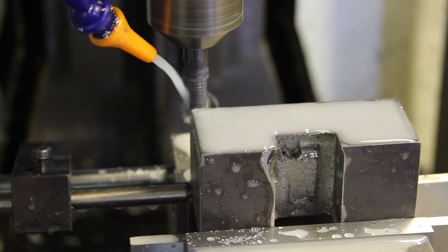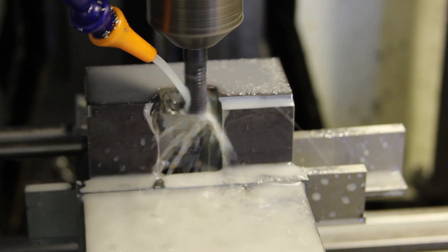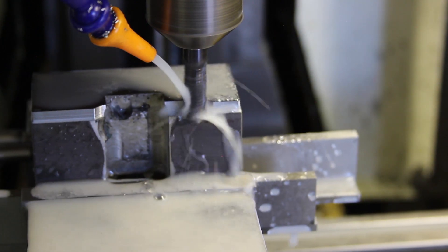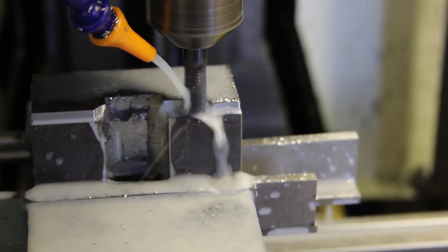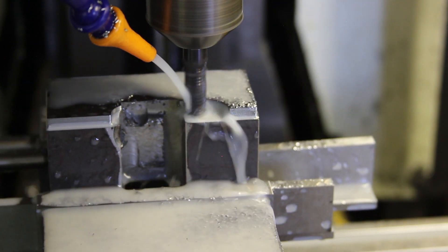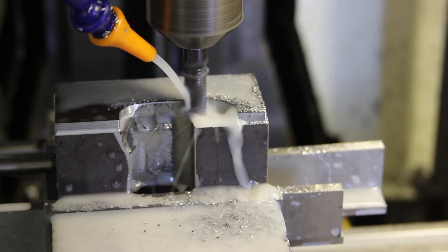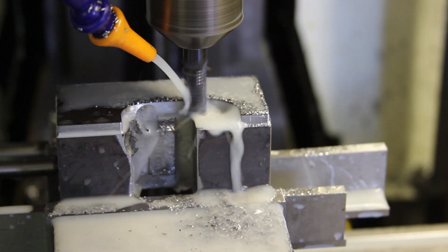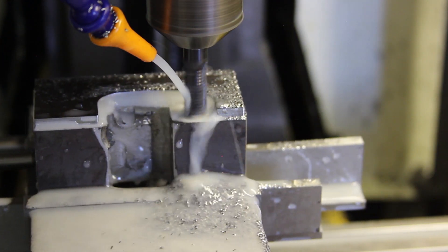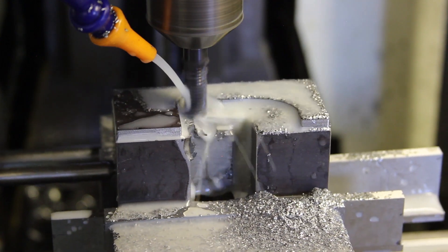So let me just hit Cycle Start and let's see what happens. Soft warning limits — happy with that. While the old girl gets on with it, I'll top up the coolant and we'll catch up later.